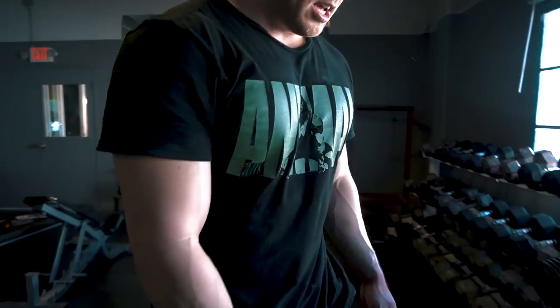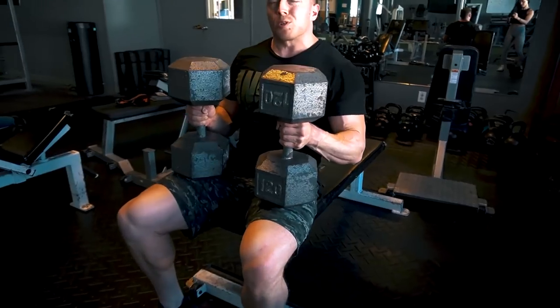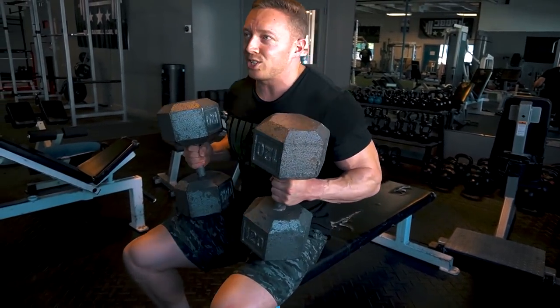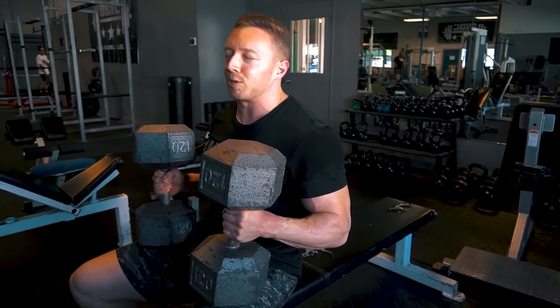Moving on to some dumbbell bench. I hit my top set of four — it was supposed to be RPE 9, probably ended up being an 8.5. I really just messed up my grip on it, but 345 at that RPE for that many reps is really good. My best ever is five reps from a couple weeks ago, but I've been dealing with some tendinopathy, so I'm doing a lot of my back-down volume on dumbbell bench because it's a bit healthier for my pecs. Going to smoke these 120s — full range of motion, no arch, even if you are an arch bencher.